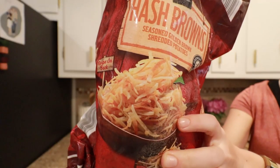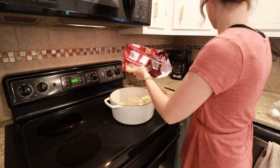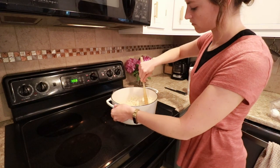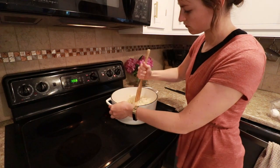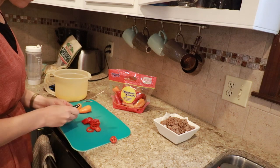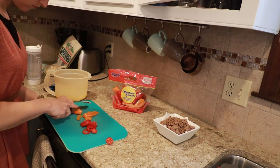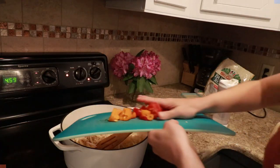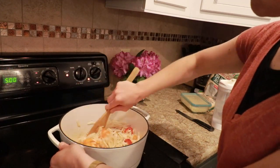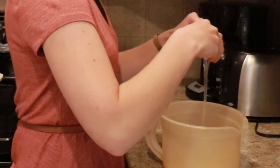I cook the sausage first, then take it back out and use the grease left in the bottom of the Dutch oven to sauté my hash browns — I use the Aldi kind, but you can use whatever. I ended up taking about two cups back out because I only had a pound of ground sausage. I cover the bottom two to three inches, add mini sweet peppers, onion salt, seasoned salt, and a few other things, and sauté it until soft and a little caramelized.